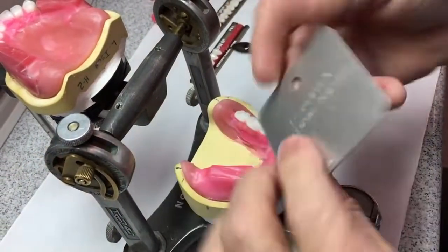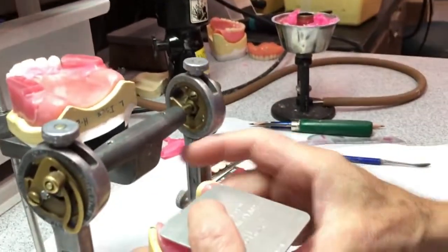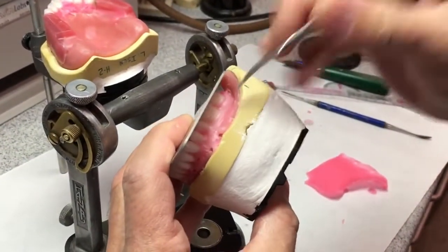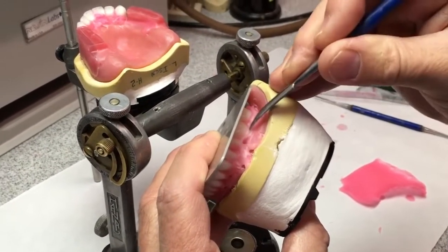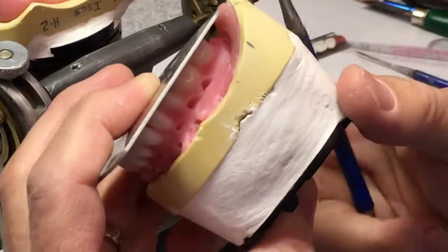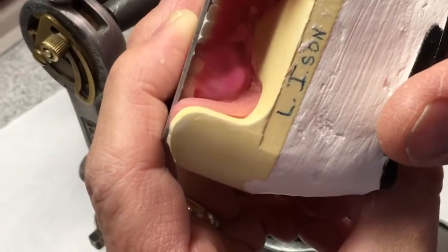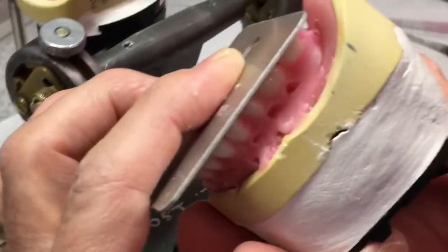So I want these teeth now to be exactly on the plane. I'm going to put the plane on there. I'm pretty close, but not perfectly on it. The trick is to take a cold instrument — not to heat the wax back up with a hot instrument — and push the teeth up on the plane. We want buccal and lingual cusps on the plane. The wax isn't fully cool so I'll have to recheck it, but that's pretty close to what we're after.